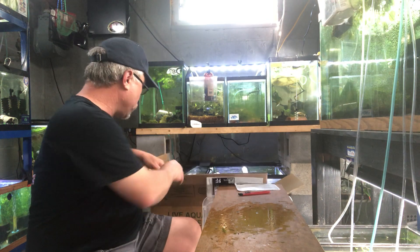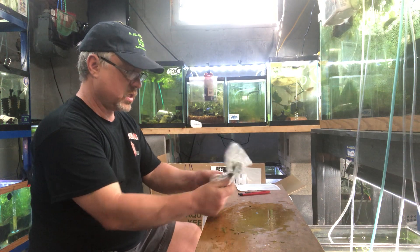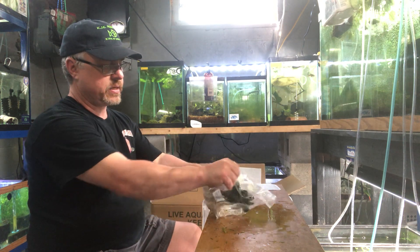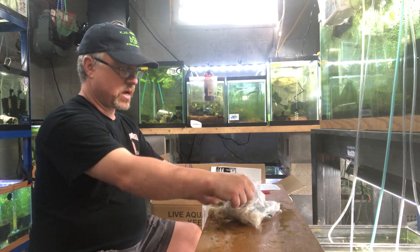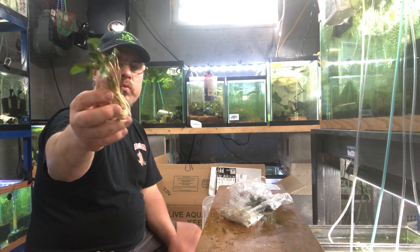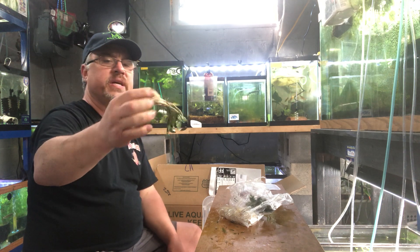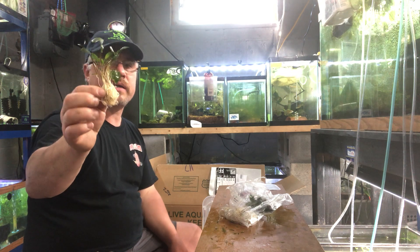Ice pack is still cold — not frozen, but cold. Cryptocoryne wendtii green — nice green wendtii clumps. I don't buy wendtii in individual plants; when the plant's available from the nursery in a clump, that's how I stock it. You get more for your money, a better deal — multiple plants.